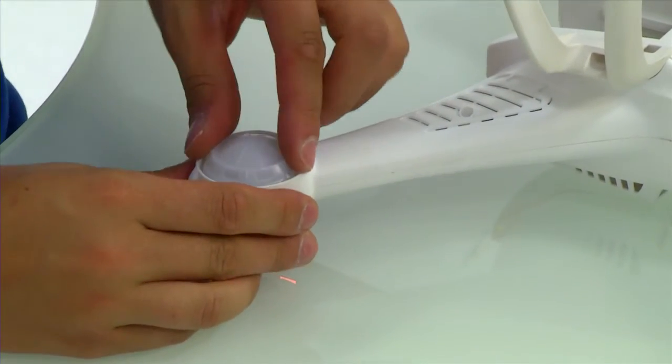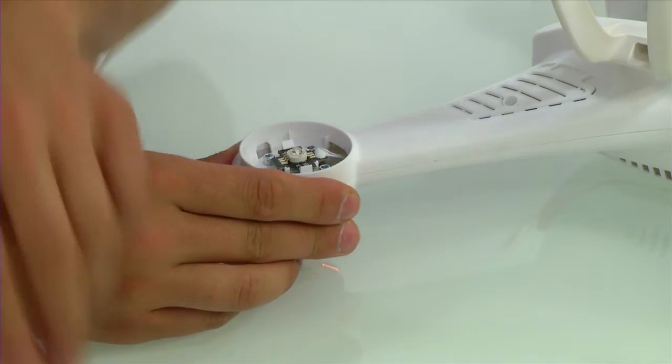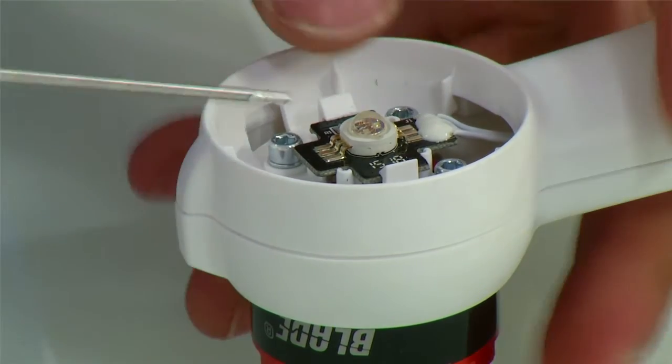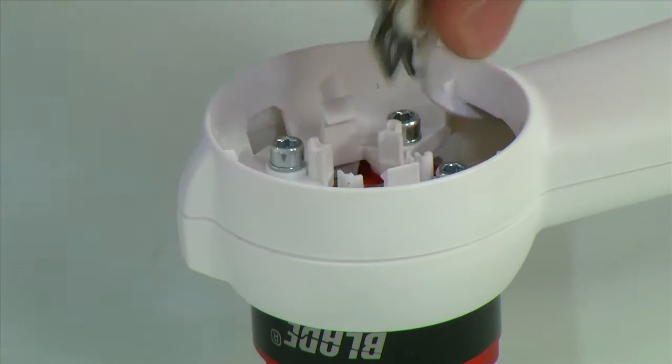Next, remove the motor pod lens by twisting it counterclockwise and it should come right off. Now you can see the LED in the middle of the pod. To remove it, simply push the retaining clips to the side. You can now remove the LED and the cable.